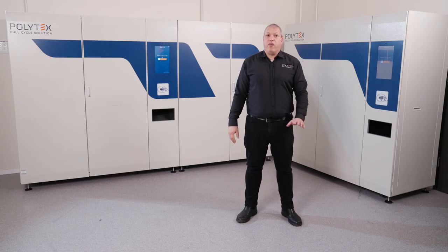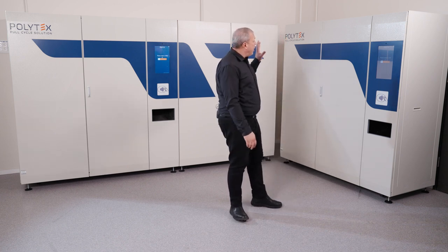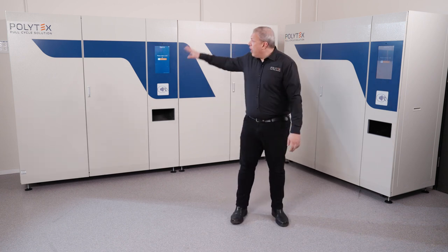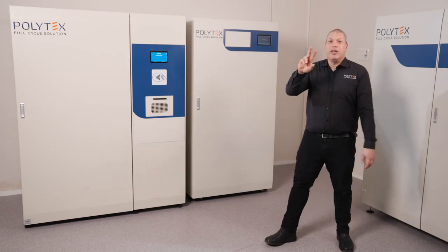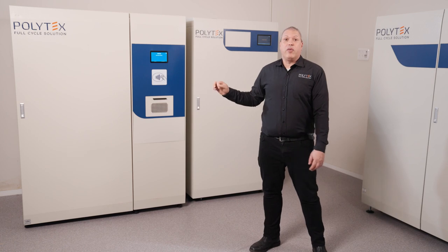I'm excited to show you the new Pro line. You can see here there are four new units: two dispenser units, the D200 Pro and the D300 Pro, and two return units, the R210 Shoot and the R310 Pro.